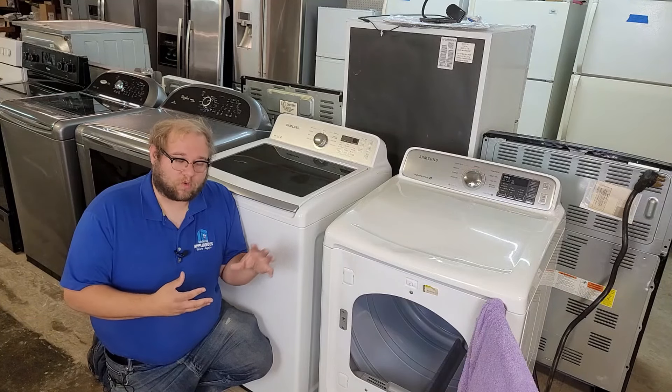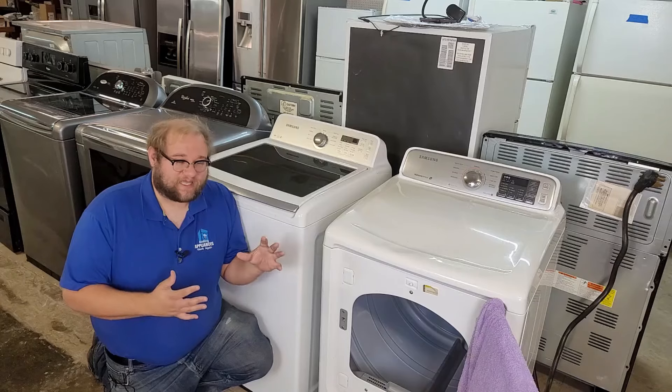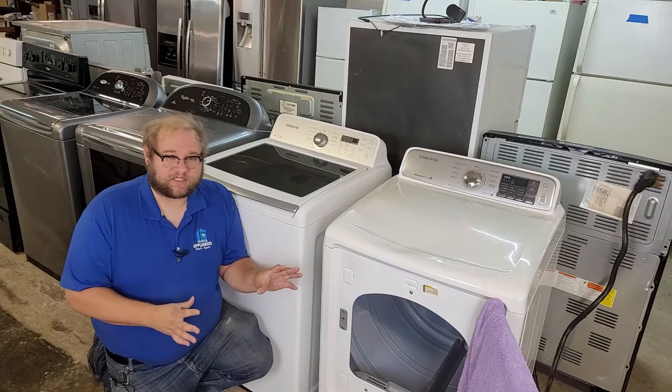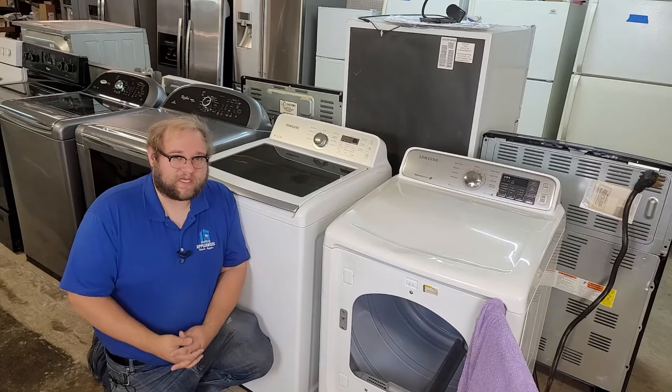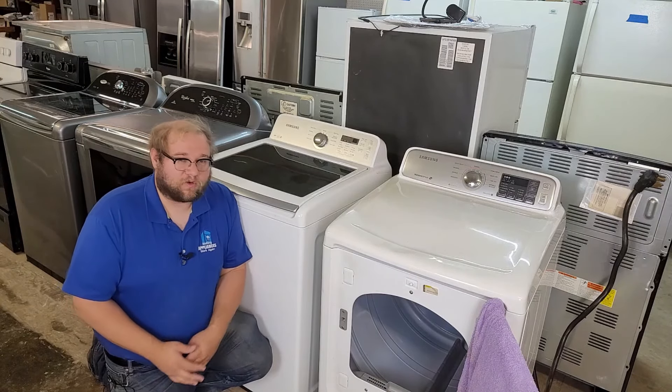The third factor is air and ventilation. 95% of the time when we come into an issue with a dryer getting hot but not drying the clothes, it's a vent restriction somewhere, somehow. And again, this pertains to every dryer, not just Samsungs.